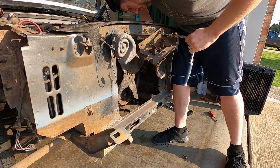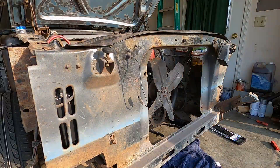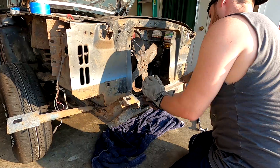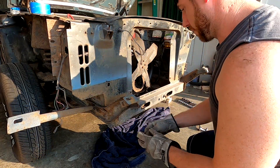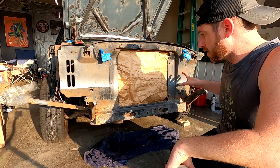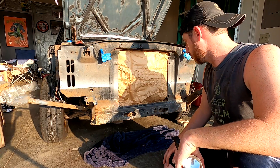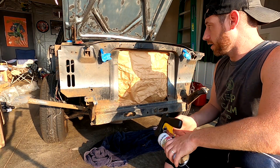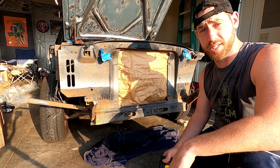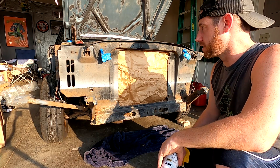We have everything sanded down, scuffed very lightly, and then I degreased everything. Now we're just going to put a couple coats of Rust-Oleum semi-gloss protective enamel on it, and it should clean it up.